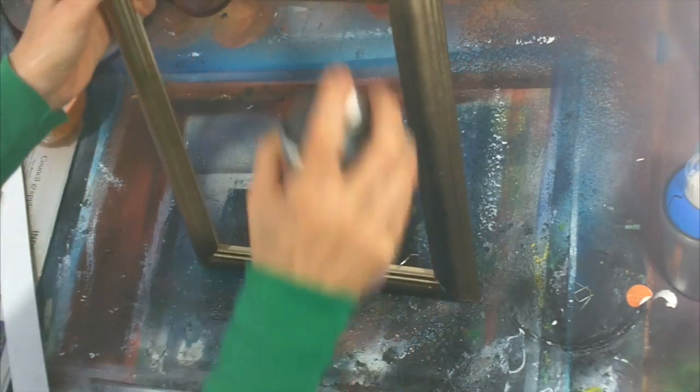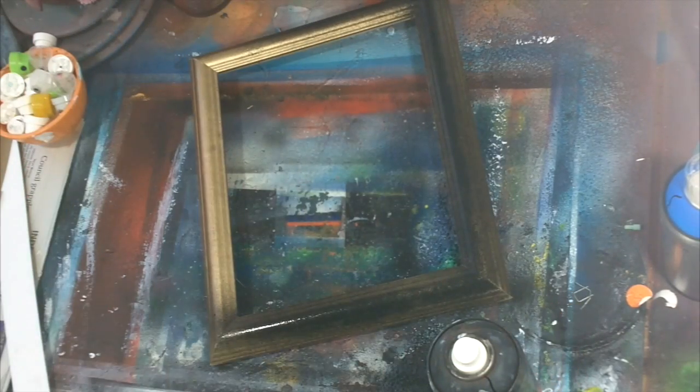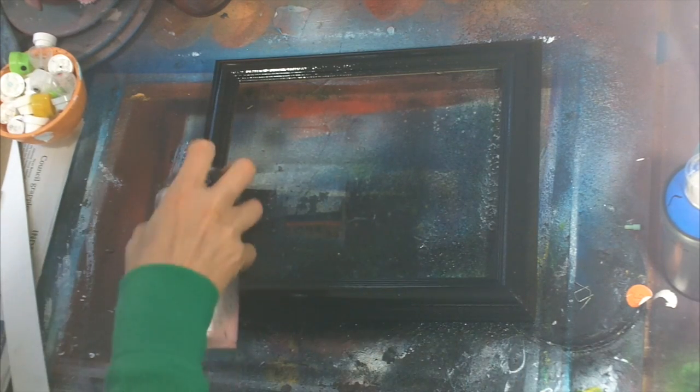You want to do even lines and light lines — you don't want to spray heavy. Just do a light coat, let it dry, and then do another light coat and let it dry. That's the way to paint something and not get any drips.